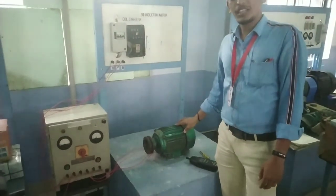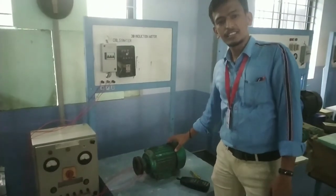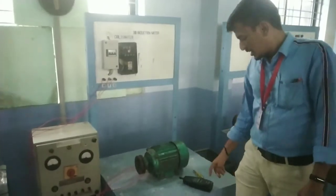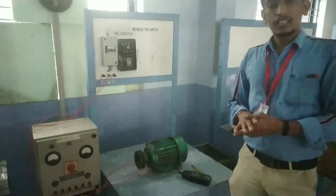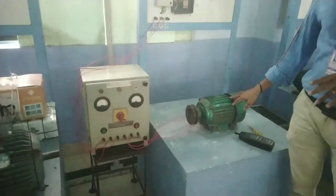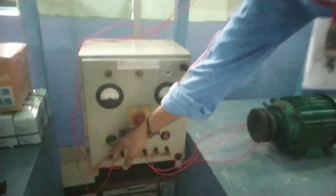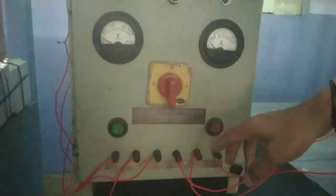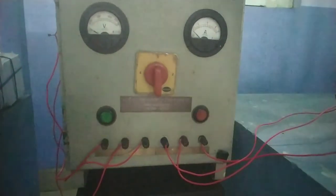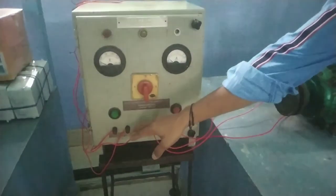Satsang with Mooji. This is the name of the Auto-transformer Starter. This is a 3-phase induction auto-transformer starter. Let's start. This will be the start button.